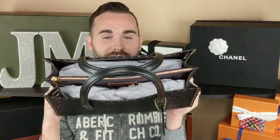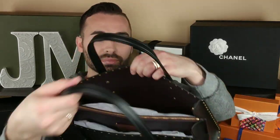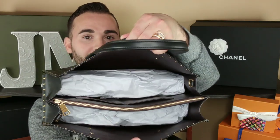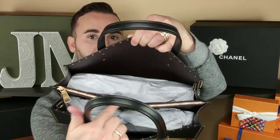As you can see, this does have a center zip. I'm not a big fan of center zips on Dooney and Bourke bags specifically because they're loose. I like them tight — real tight. This one is tight. I can put my binder over here, a laptop over here, and corrective action papers in the center.